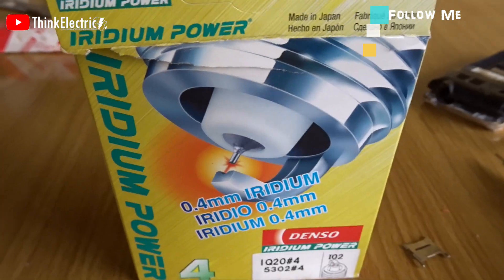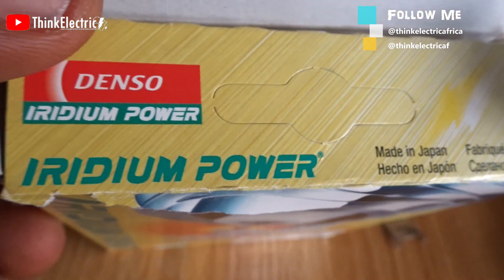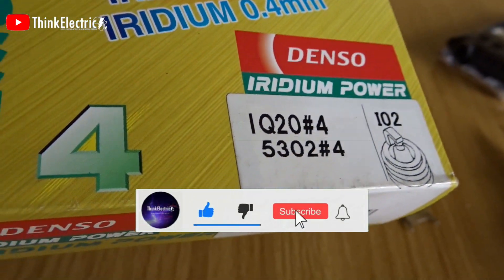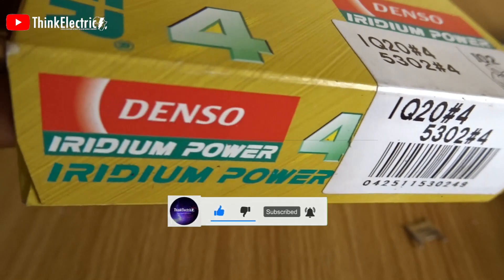In order to keep this video short, I will test these spark plugs and attempt to generate free electricity from them in another video. Until then, stay positive guys, and remember to subscribe and click on the bell for notifications when I drop the video. Please drop your positive comments below — I'll see you there.